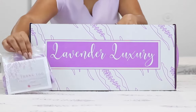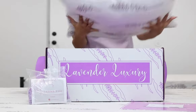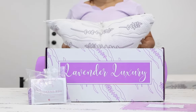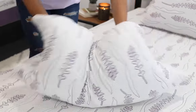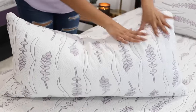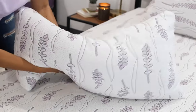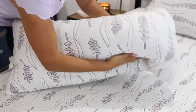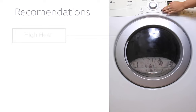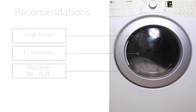When you receive your new Lavender Luxury Pillow, you may note that it comes packed tightly in a bag. Simply remove the bag and allow the memory foam cells to fully recover and inflate. You may see some lumps in your pillow after it inflates. Just fluff and massage the pillow as much as you can so all the fill can spread evenly and take up the whole liner. It is also recommended to toss the whole pillow in the dryer on high heat for 15 minutes to allow the foam to recover and re-fluff.